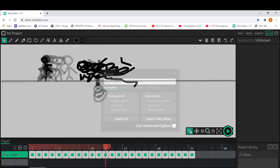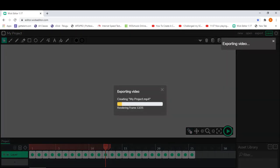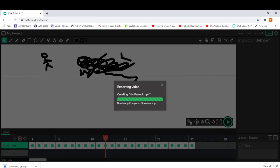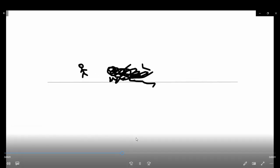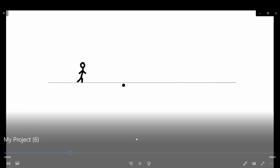Now let's export it. I'm going to select Export — Export Video creates an MP4 file. It's rendering. It turned out nice! You can even add scripts to make the animation interactive, but this is the basics.